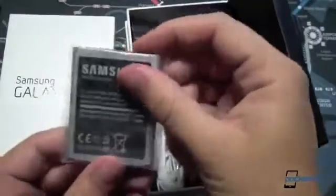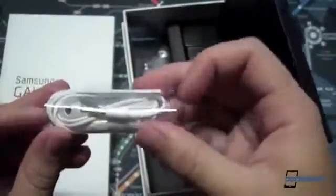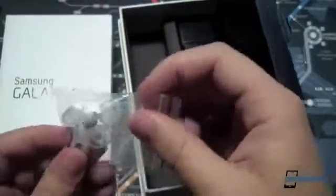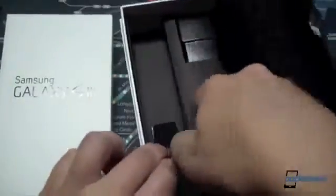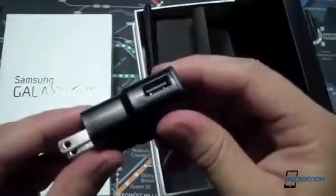We've got the battery here, which is a 2100 mAh battery. White earphones — very stylish to go with the white device. Some additional earbud plugs if your ears are a different size than the included ones, or if you just need replacements — that's nice too. Micro USB cable, nothing special there, and finally the power adapter with the USB plug.